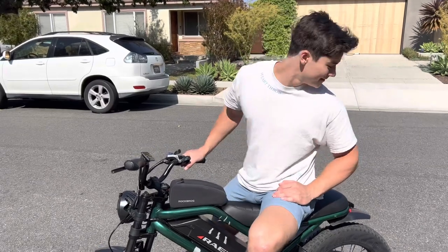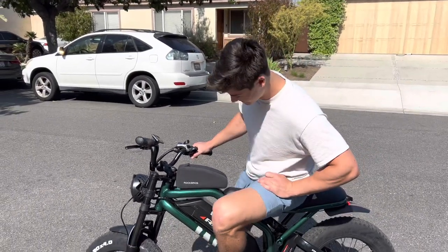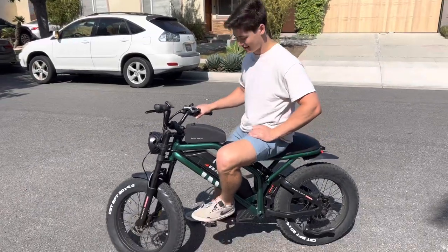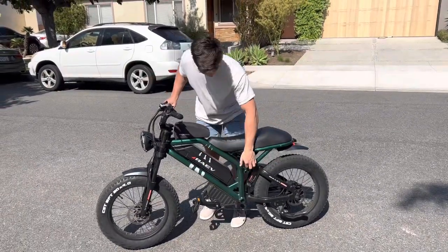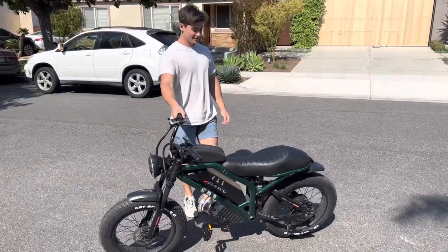It also looks good, and you can do some BMX stunts on it — so it's half BMX certified. It's not as heavy as you think it would be — 85 pounds. You could pick it up and carry it over your head if you wanted to. Moveable, light. The seat looks really good; it has that good style.